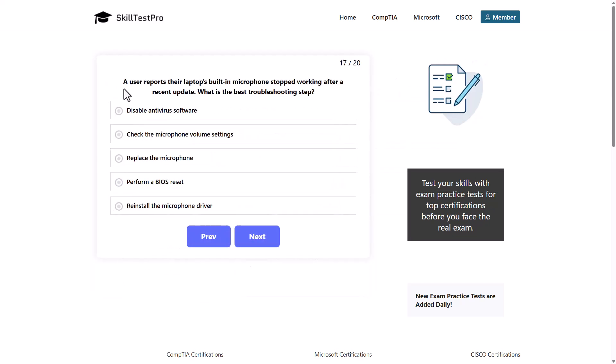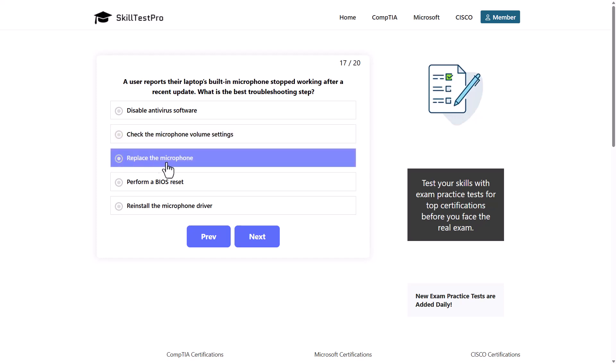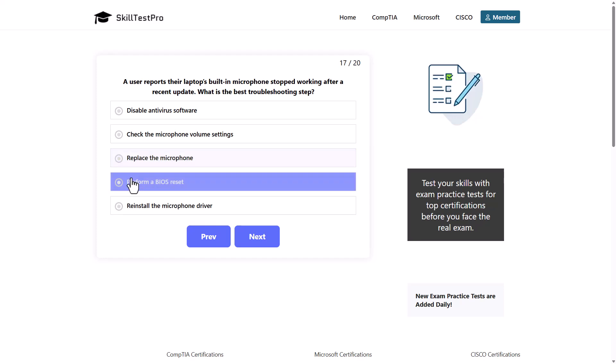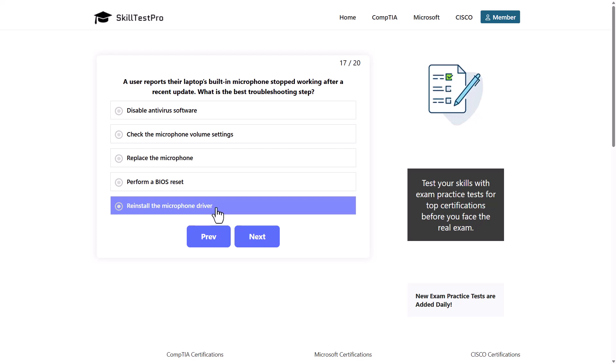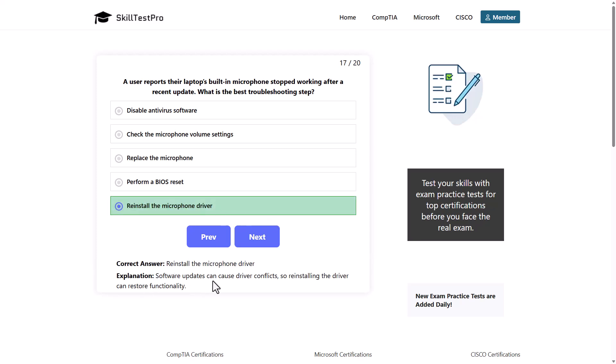A user reports that their laptop's built-in microphone stopped working after a recent update. What is the best troubleshooting step? Options: disable antivirus software, check the microphone volume settings, replace the microphone, perform a BIOS reset, or reinstall the microphone driver. The correct answer is reinstall the microphone driver, as software updates can cause driver conflicts, and reinstalling the driver can restore functionality.